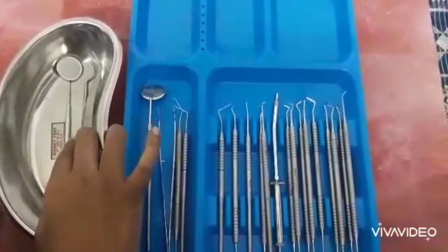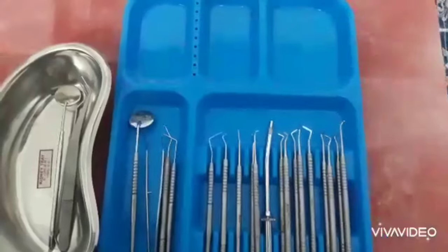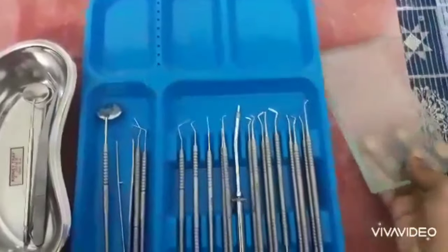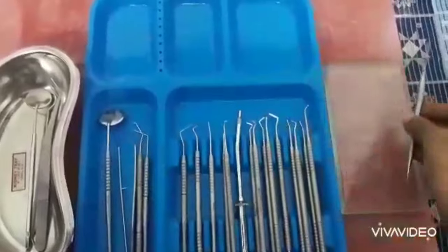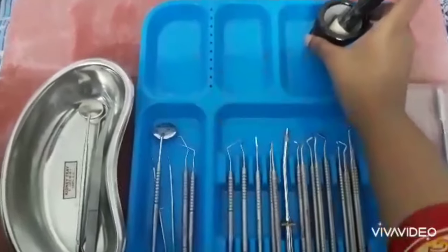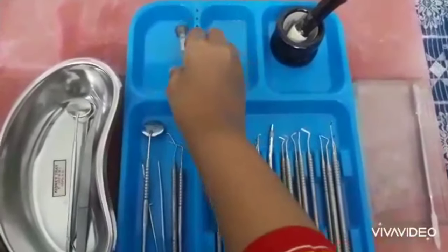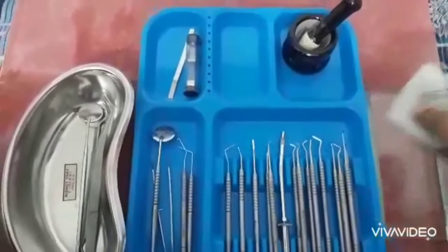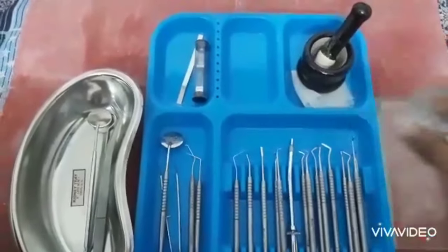Check this set. We have a kidney tray. Diagnostics set: mouth mirror, probe, tweezer, and one explorer. We have a glass slab and a cement spatula. We also have a cement spatula. We have a tray. And then a mortar and pestle. Matrix band with the retainer. And then a screw sink lathe with the tap and dish.